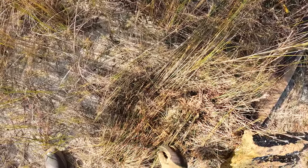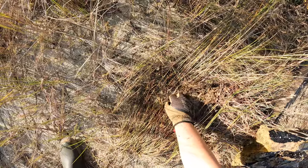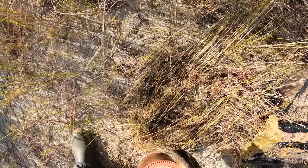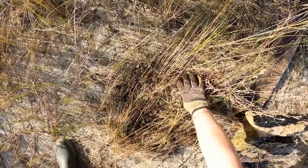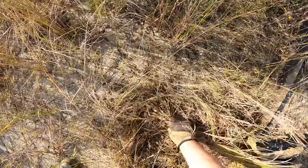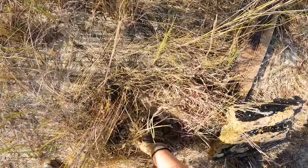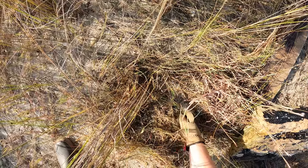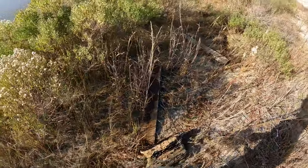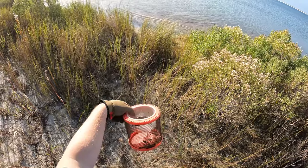Boom! Juicy crabs! That was the mother load. Once again, these are not fiddlers — we're still messing around with mud crabs. There's a good one. All right, well there we go. Got a bunch of crabs off of that structure right there. We're gonna keep on easing down through here and find some more, I'm sure.